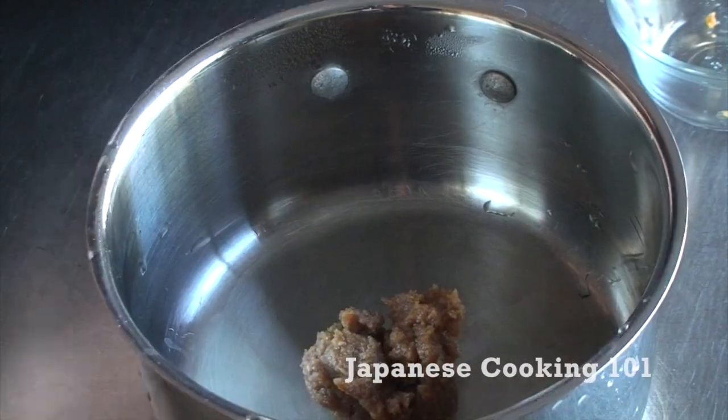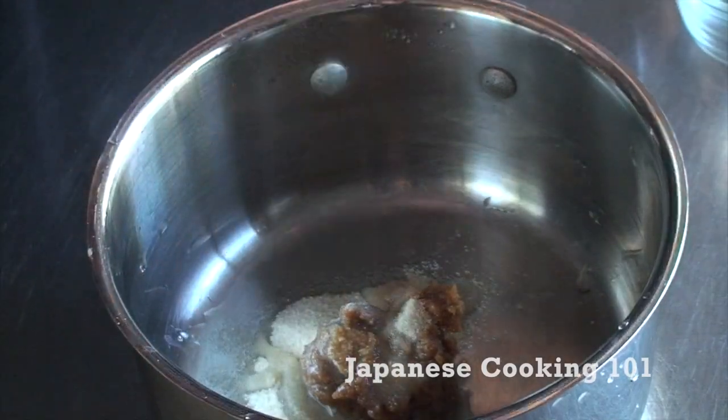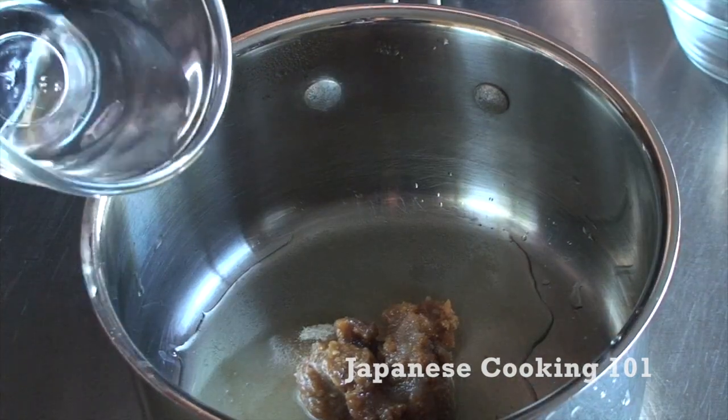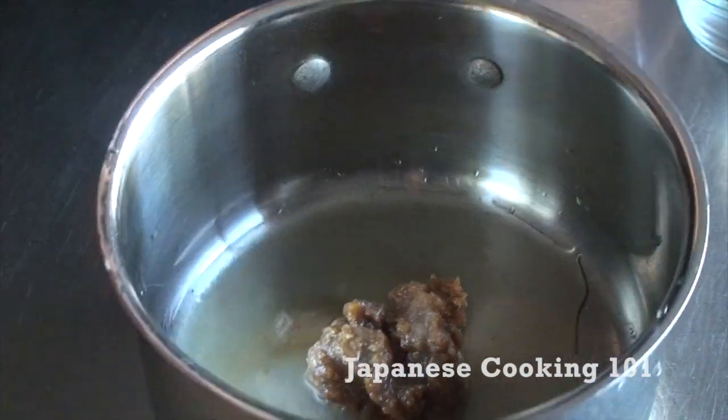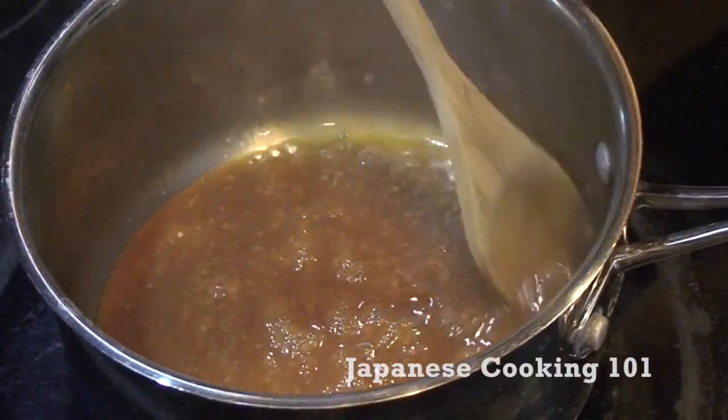Now we are making the sauce. In the pot, put miso, sugar, sake, mirin, and water. Cook at medium heat until thick, stirring constantly.